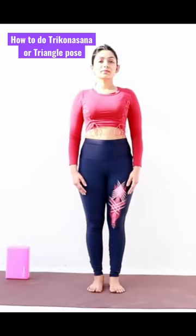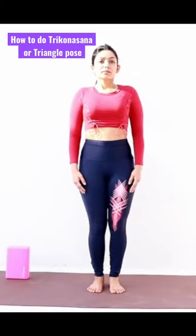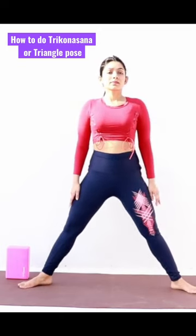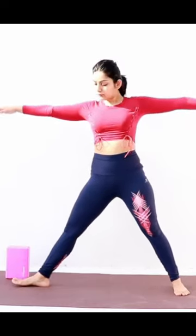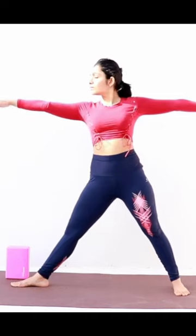Come to Tarasana. As you take a deep breath in, jump and spread out the legs sideways. Raise both the arms to shoulder level and adjust your feet such that the left foot points forward and the right foot points to the right.